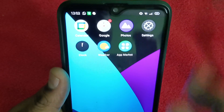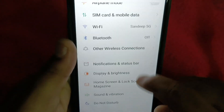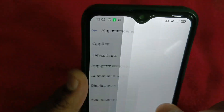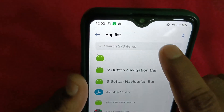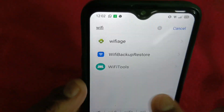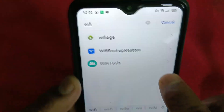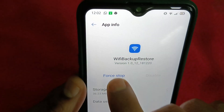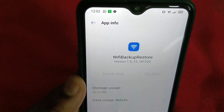After that, go to Settings and from Settings go to App Management. In App Management, go to App List, and in App List search for Wi-Fi. Here you have to look for the Wi-Fi symbol, so tap on it.